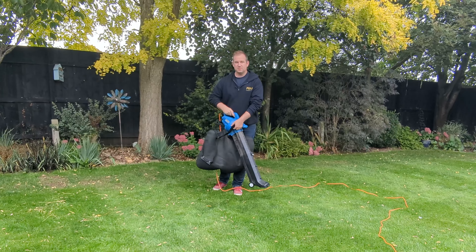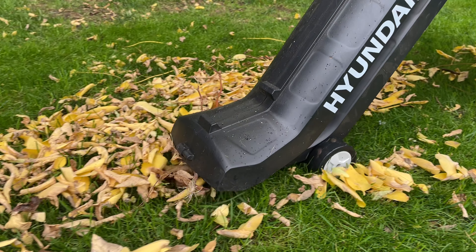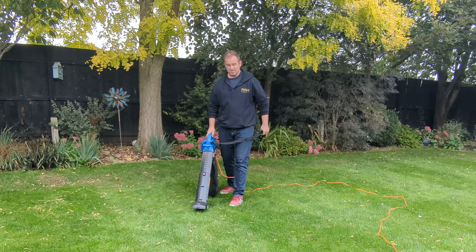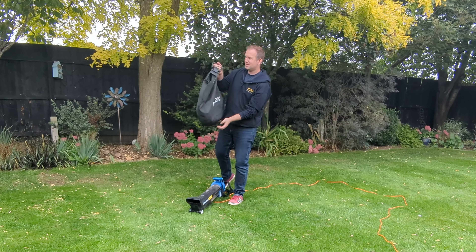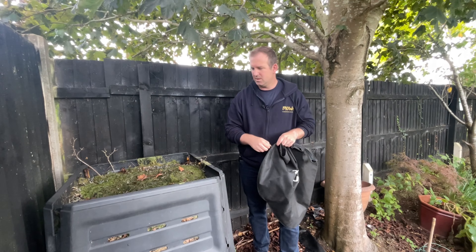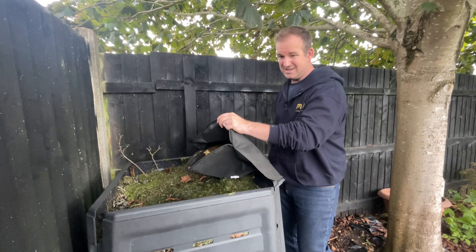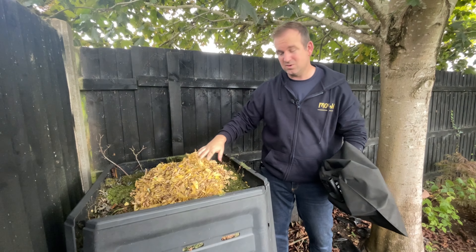I stand corrected — I was going to use the rake to get it into a pile to then collect it, but then I thought let's just use it like a vacuum. It's got the wheels on, so I connected the collector, changed the setting to suck, and you can see how it just took up that pile. Using it very much like a vacuum — moving back and forth — it shredded it all up. Honestly, there doesn't feel like a lot in the bag at all, so I'm going to go and empty this into the compost now and see what volume has actually come out.